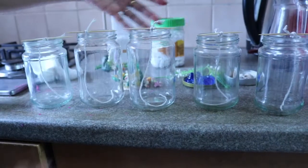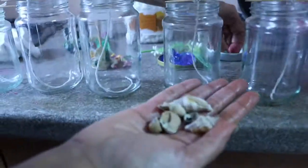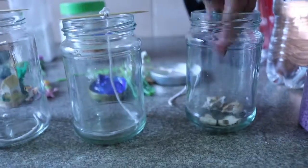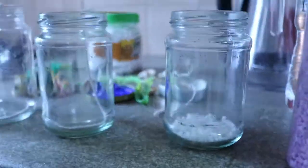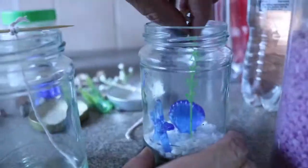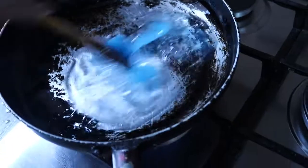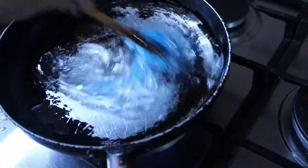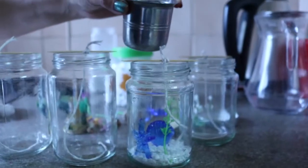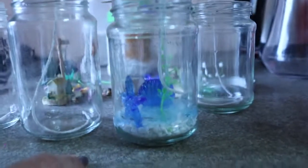Here I have different glass jars and I'm adding different articles to each. I have added here light blue crayon color, and again we are melting this. Now very slowly I'm pouring this wax gel into a bottle.